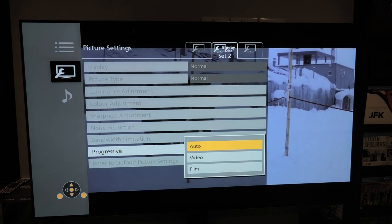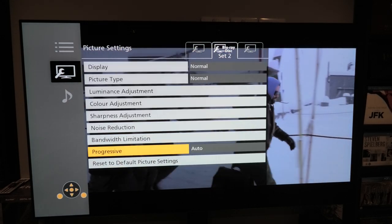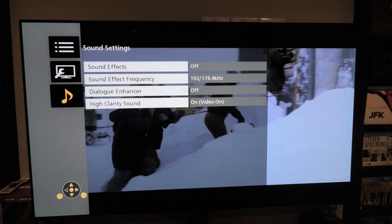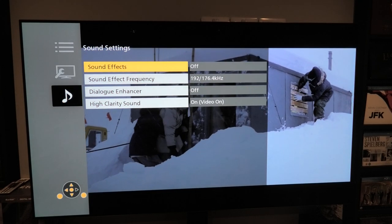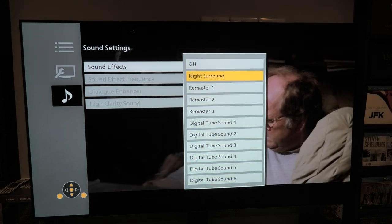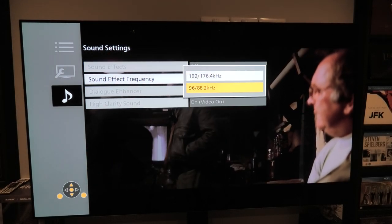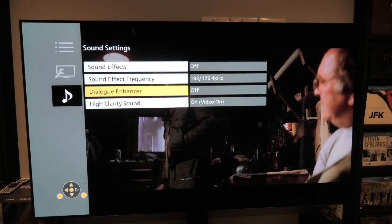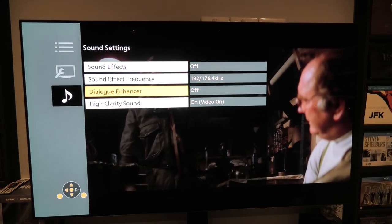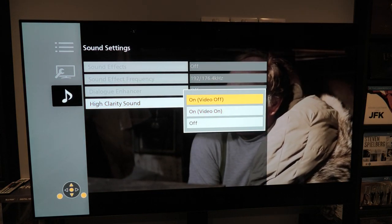There's also Bandwidth Illumination — everything is set to off there. Then you have Progressive with Auto Video and Film modes. For sound: Sound Effects are set to off. Sound Effect Frequency is set to 192 — there's also 66 available. Dialogue Enhancer is set to off; I let my soundbar do the talking when it comes to dialogue. High Clarity Sound is set to on-video.